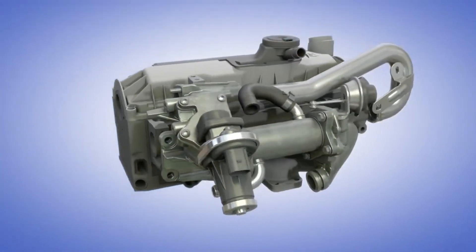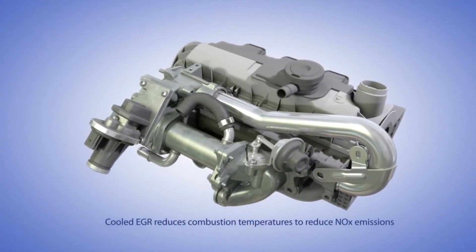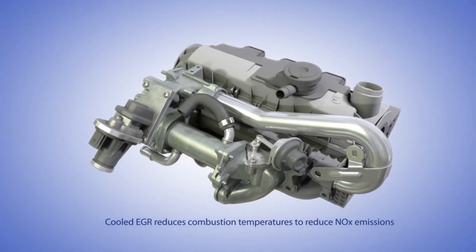That's how the EGR system keeps NOx in check and plays an important role in meeting emission standards. Most of our BSX models are equipped with electric EGR.